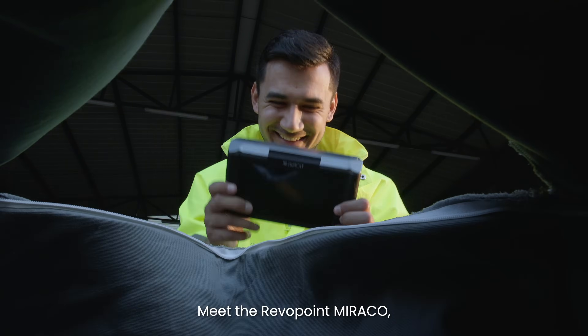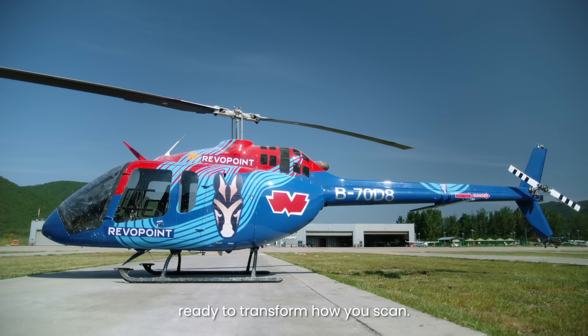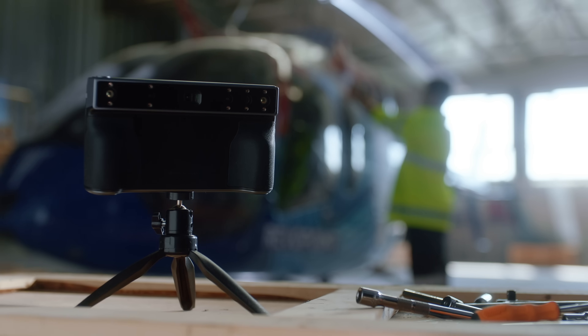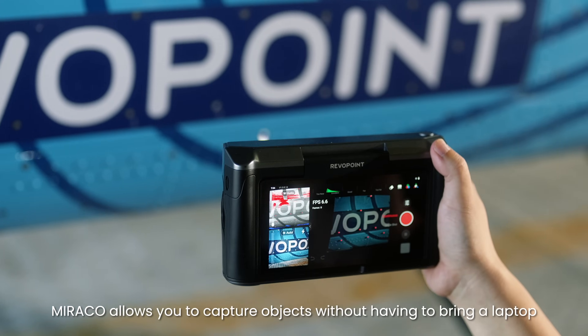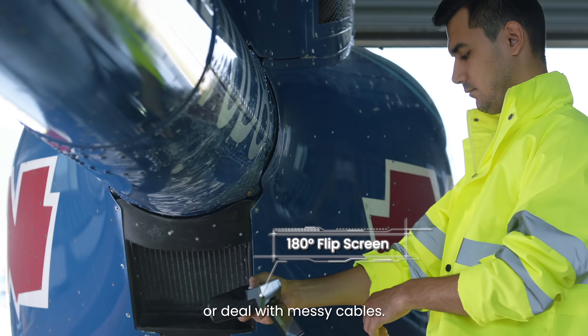Meet the Revopoint Morocco, the world's lightest stand-alone 3D scanner, ready to transform how you scan. Starting with its impressive mobility and powerful hardware, Morocco allows you to capture objects without having to bring a laptop or deal with messy cables.